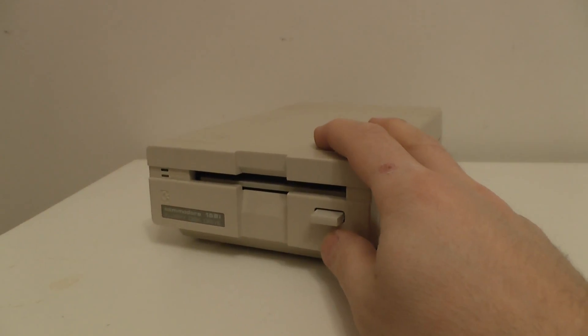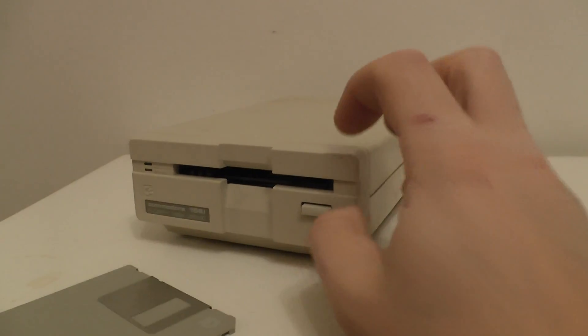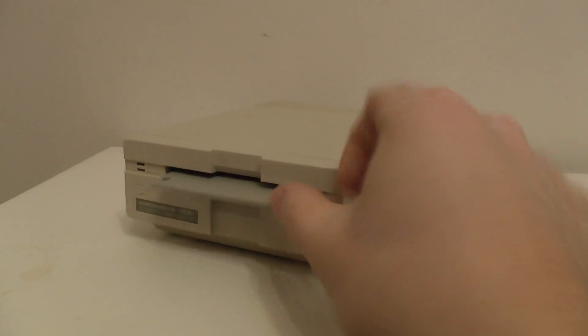Hello, thought you guys might like to see this. This is a Commodore 64 1581 floppy disk drive. And yes, it does work.